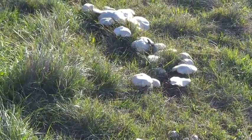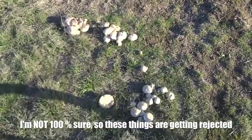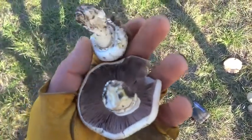There are these mushrooms here that look like some kind of field mushroom, and I really wonder if they're edible. Do I eat them?